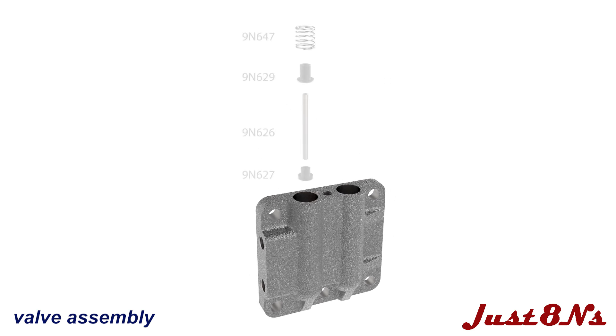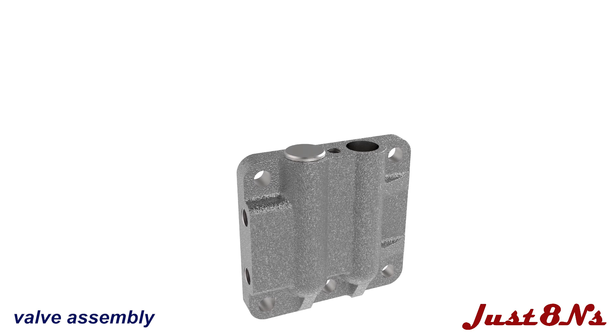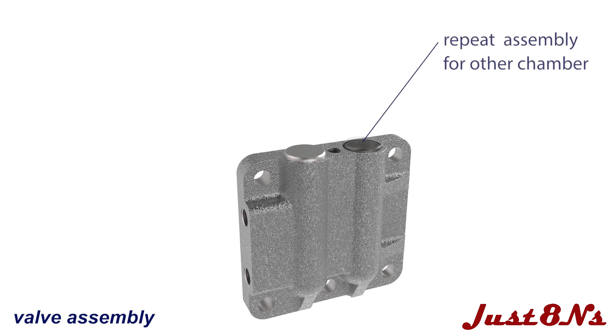To build the valve chambers, first insert a valve guide socket, guide pin, inlet valve and spring, and then follow with an outlet valve, spring and chamber plug. Repeat this for the other valve chamber and then mount the chamber clamp with a bolt.